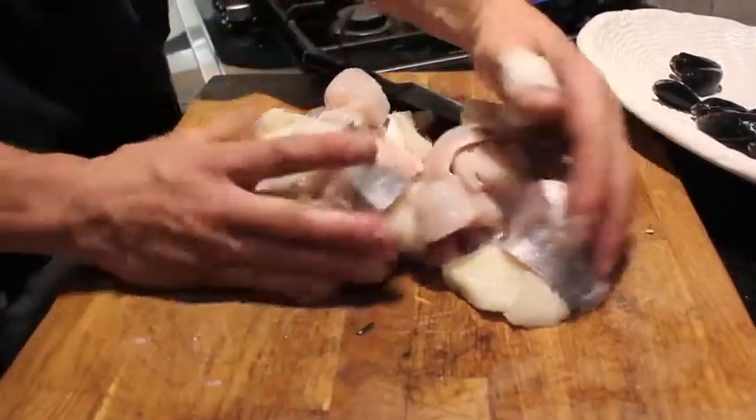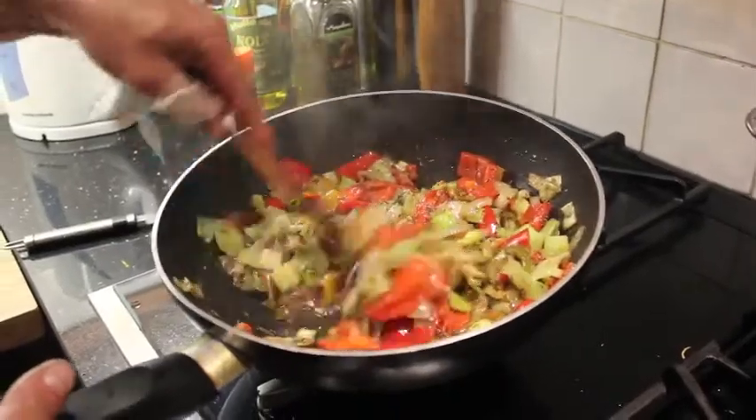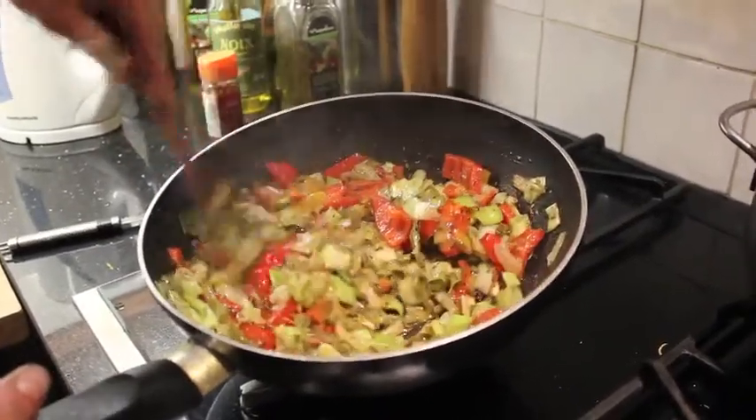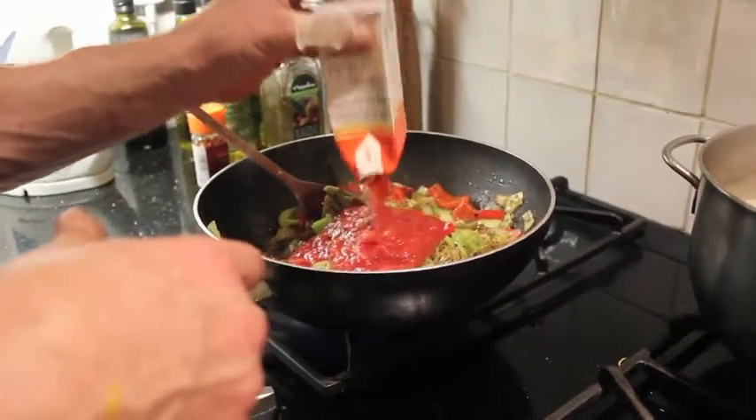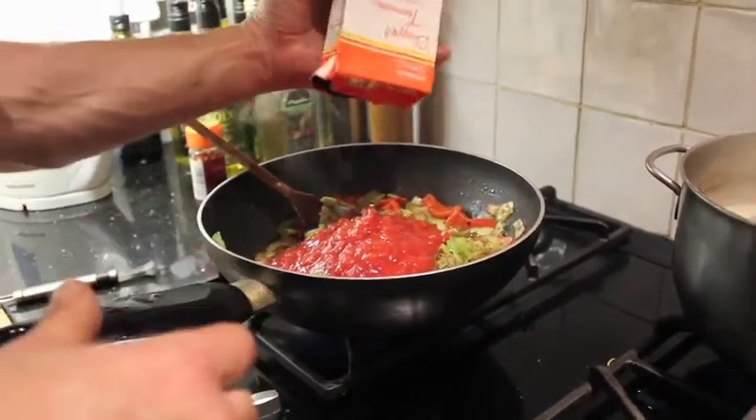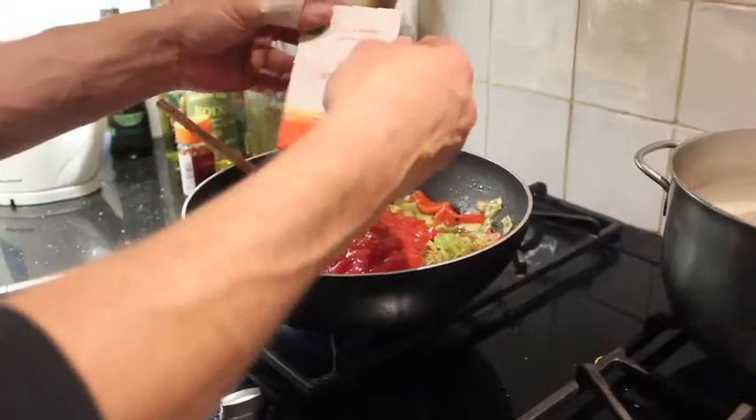Look at that — that's the garlic, thyme, onion, peppers, and olive oil. I can just let that simmer now. I'm using two of these, and they're about equivalent to one can of tomatoes.